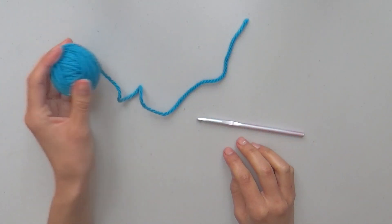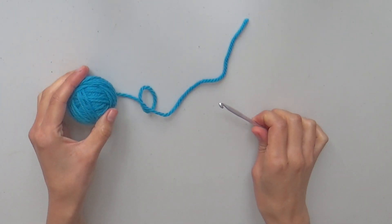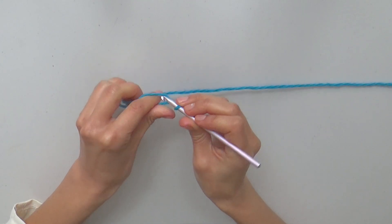For this sample I'm using worsted weight yarn and a 5mm crochet hook. To start, chain 21.